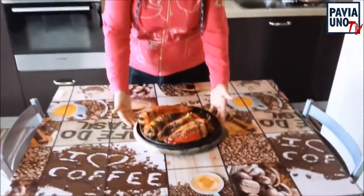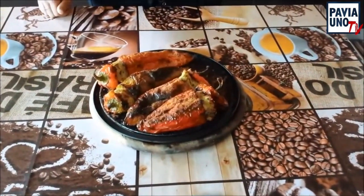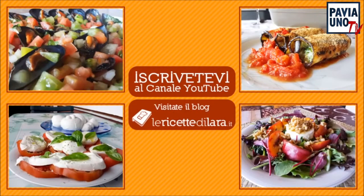Ecco, i miei peperoni arrostiti sono pronti. Vedete? Belli croccanti e brusoliti fuori, morbidi dentro. Ciao, buon appetito e alla prossima!